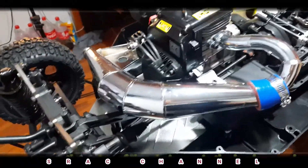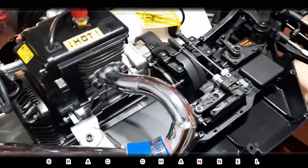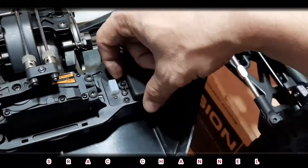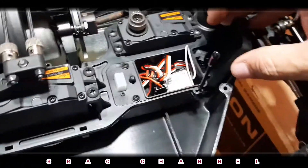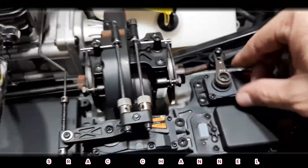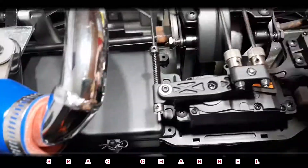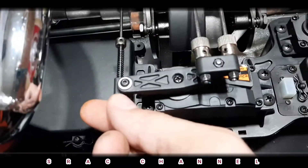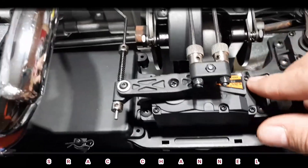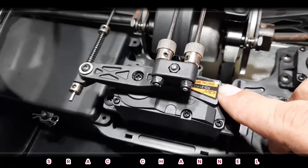Okay, so here's what's inside — the Rovan LT 320. This is the receiver box. It has a metal servo horn with a big servo for the steering servo. This is the center drive and the throttle servo horn, and the big digital servo from Rovan — part number RS2145D.